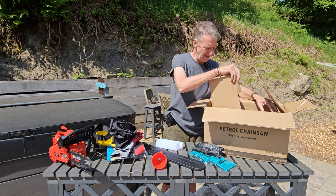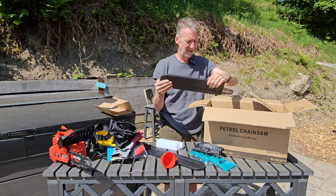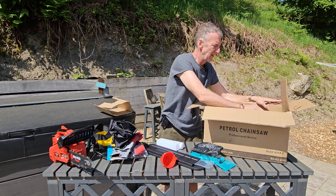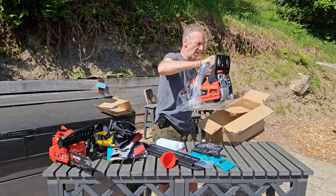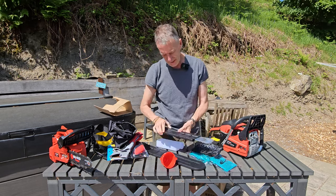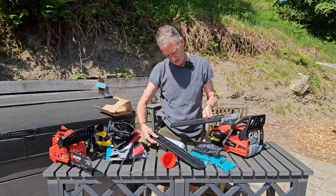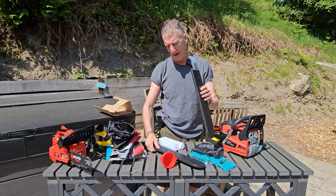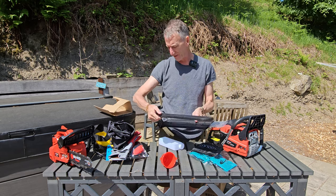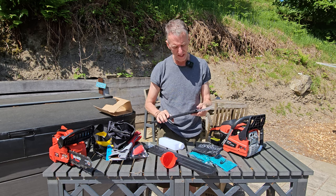Last but not least, we've got the chainsaw itself. Just looking at this - we've got a 16 inch bar that comes with it, which I didn't realize, and also a 20 inch bar. I'm going to set it up with the 20 inch bar, not the 16, but it's good to know that we've got that.